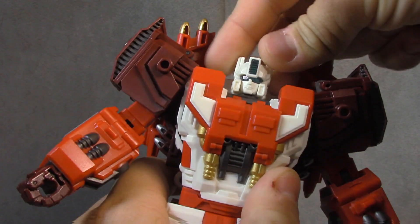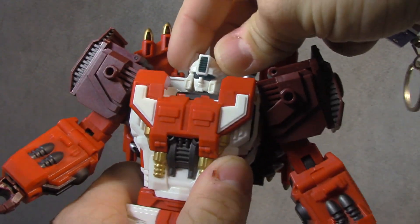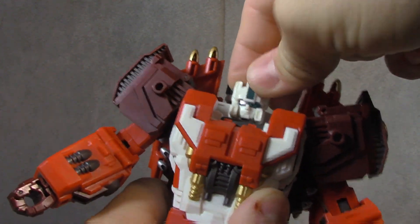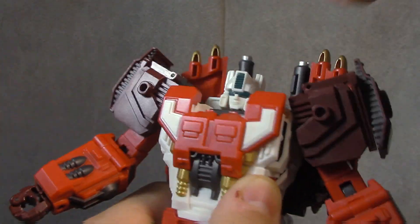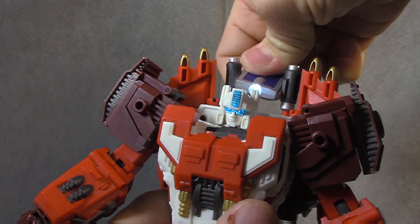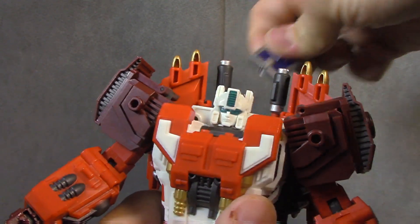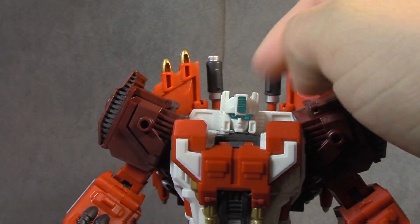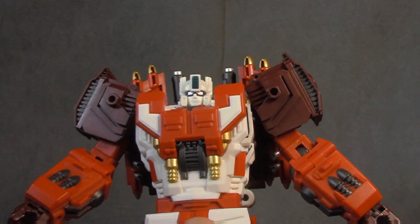The head is on a ball joint but it's fairly limited due to the sculpt and design. You don't get much up or down — pretty much just side to side, which is a bummer. Light piping is in there and works like a champ, no problems. There's no paint on the whole face; it's just the light piping to break it up on the blue bits.